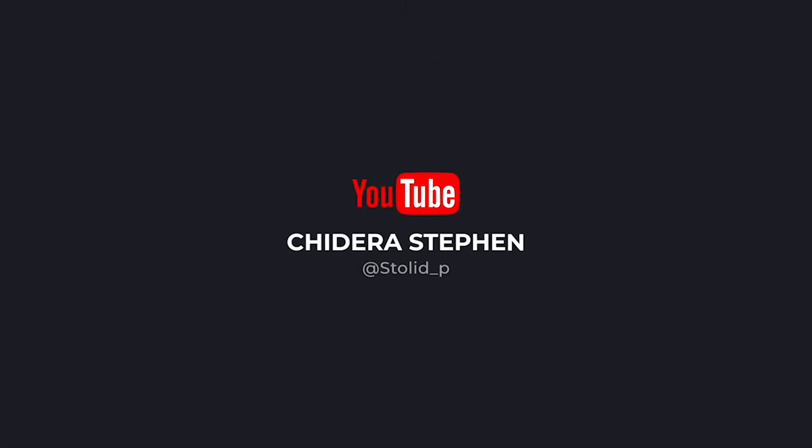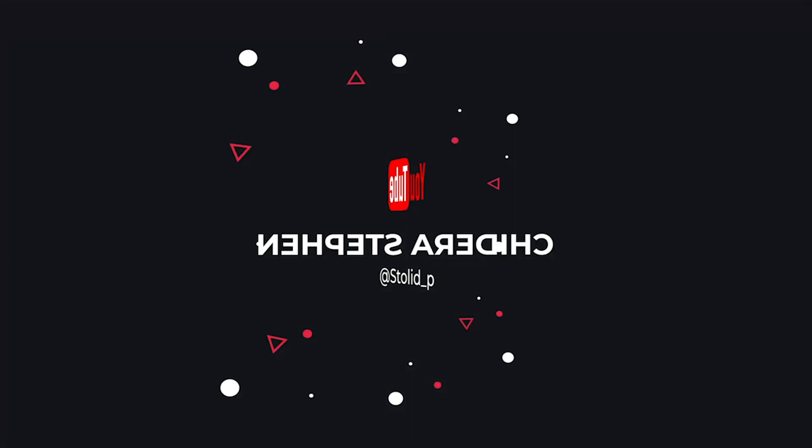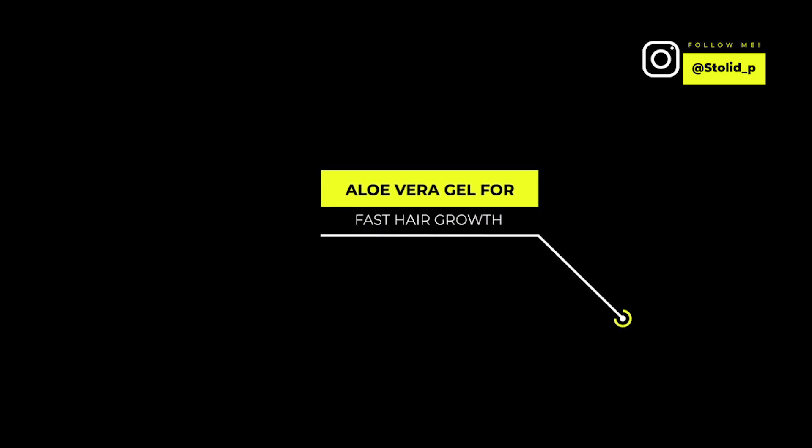Scalp is too acidic, my dear. That is a recipe for disaster and we don't want that in this channel. Hi guys, welcome back to my channel.